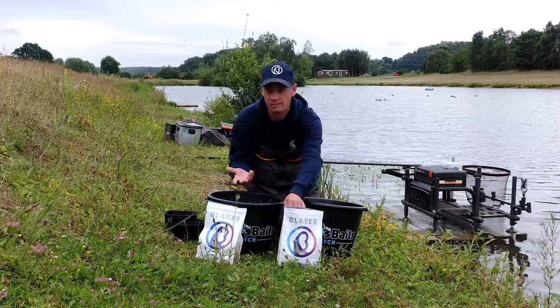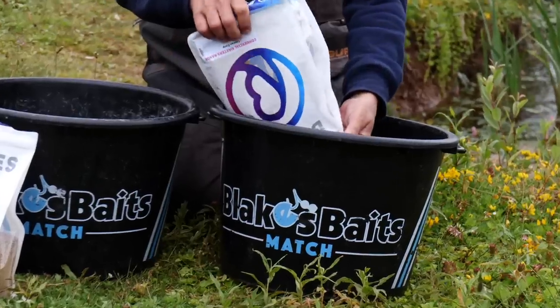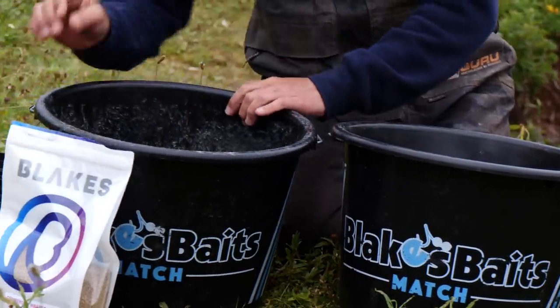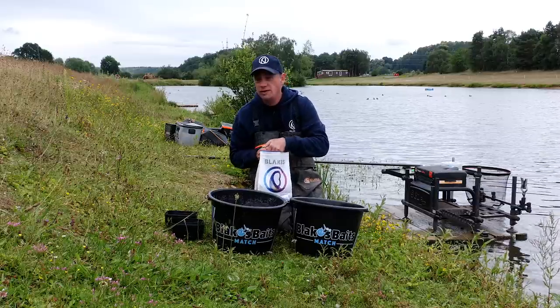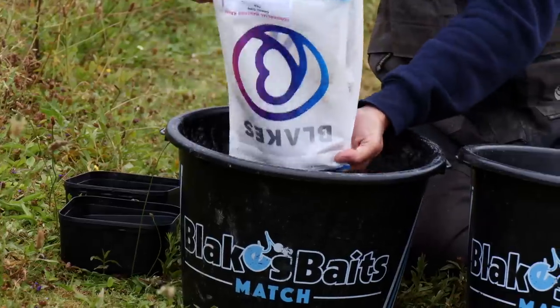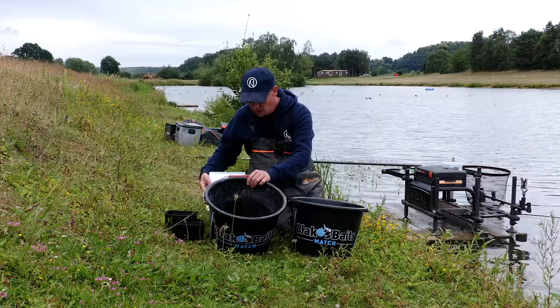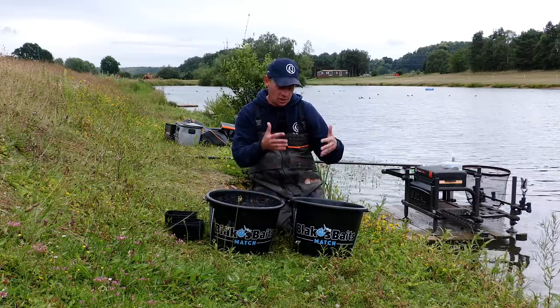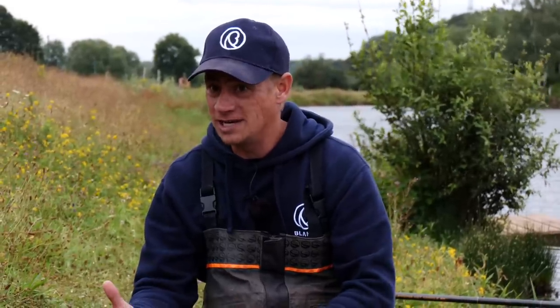As soon as I get to my peg, I open my groundbait up because it takes a little time to absorb. I'm putting a kilo in that bucket and another kilo in this one because we're fishing down the edge today. I know these fish like eating, so I fully expect to feed it all. During your match or pleasure session, start with one kilo — if it turns out really good, you can always mix up a little bit more.